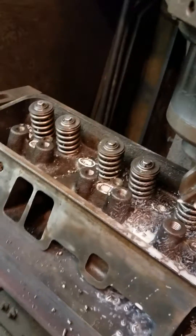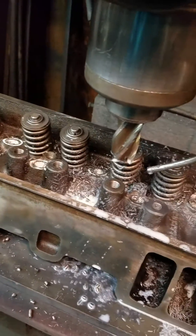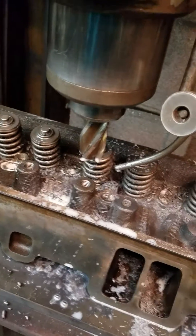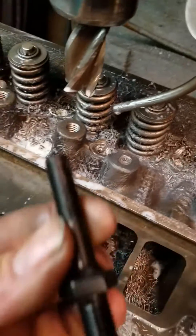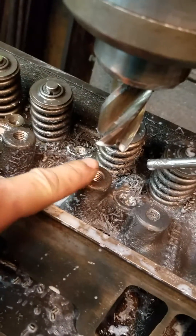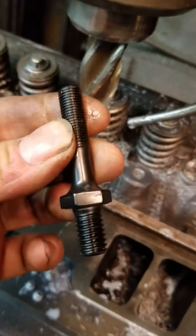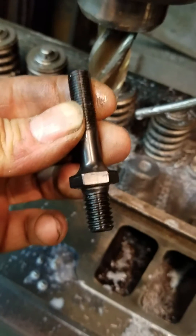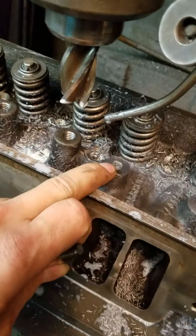So I tapped these to put in these ARP studs, and looking at some of the information online, most of the people failed to say that these bosses need to be turned down the thickness of this shank. Because your original push-in studs sit on this surface here, and when your rockers are on there, you've just got enough clearance to clear this with the push-in stud. When you add this flange for the bolt itself, you've now added almost 3/8 of an inch in height, and you need to machine that out of the head.